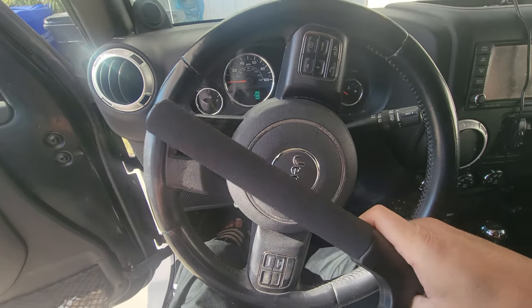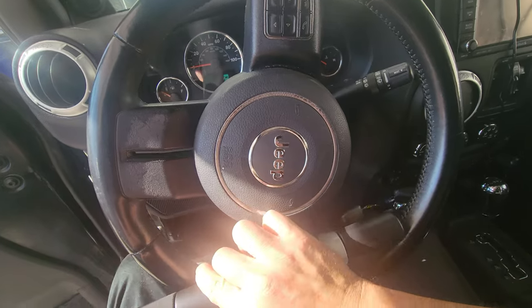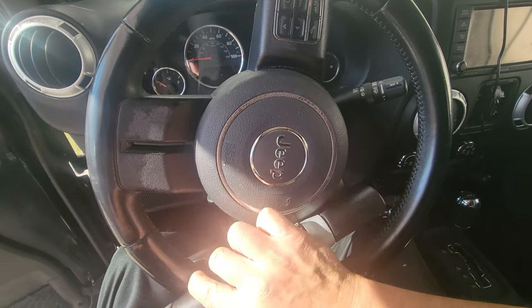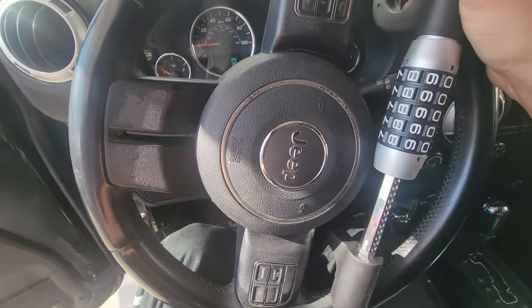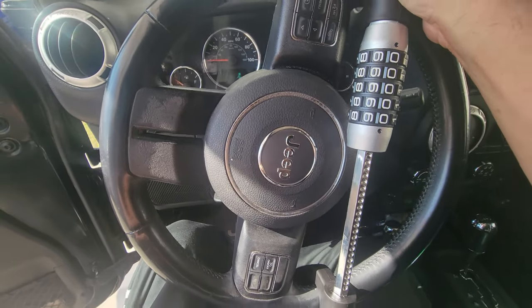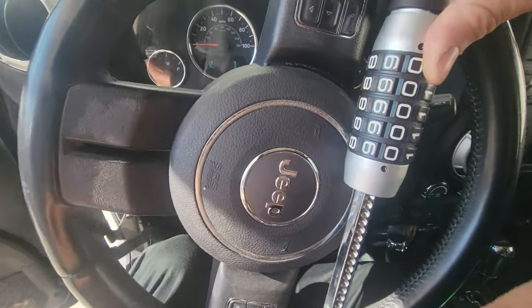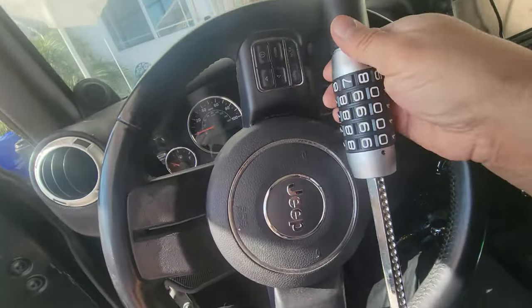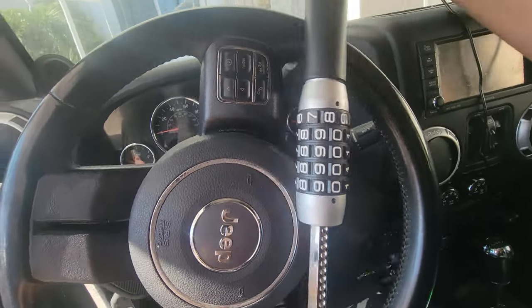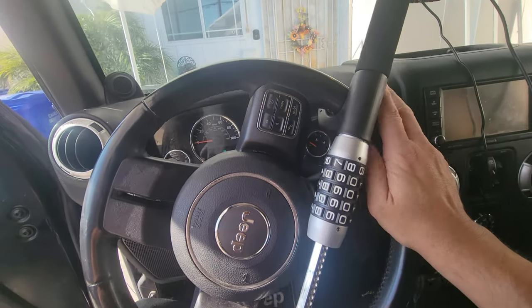Here we have our Jeep, and we're going to set this up on it. Just open it up - it can go either way. It locks in automatically. Once I drop it down I can change the combination - I'm doing this one hand. It is locked in place, and it's going to be hard to drive with this thing anywhere.